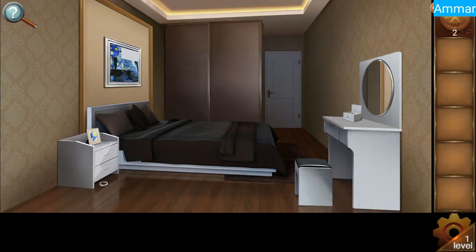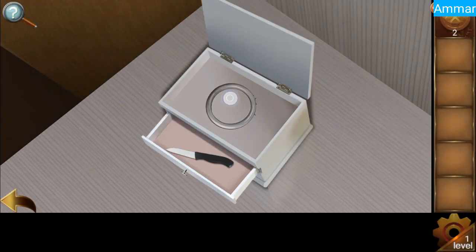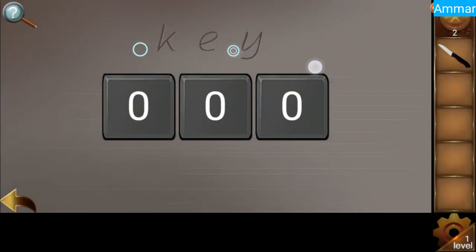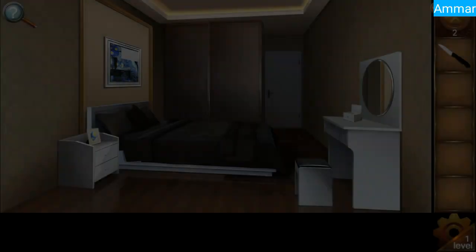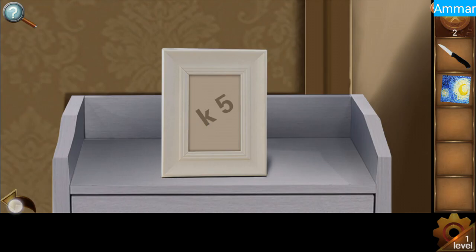Let's prepare level one. Grab the ring on the floor and put the ring in this box. Grab the knife. Now we need to get the password key. For K, click here — K is equals to five.